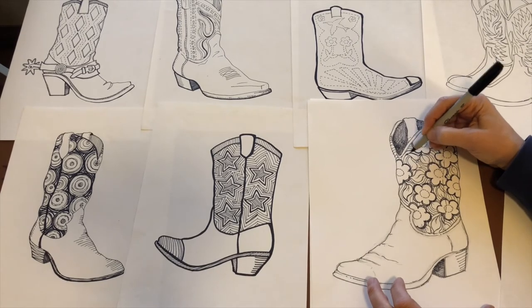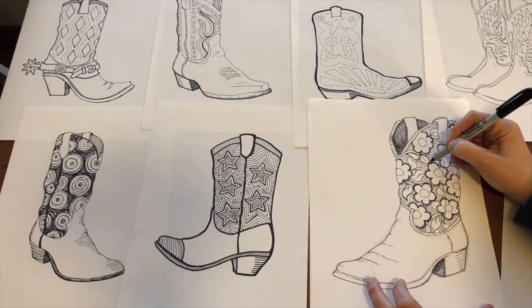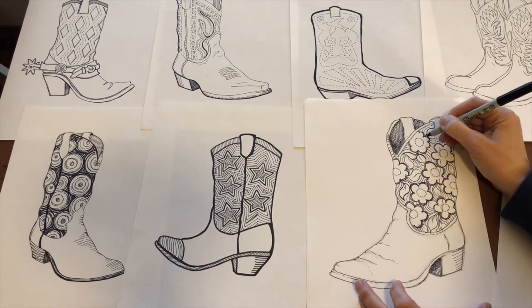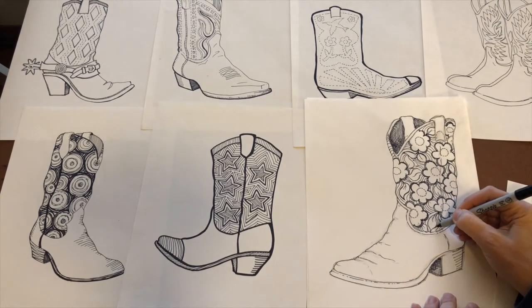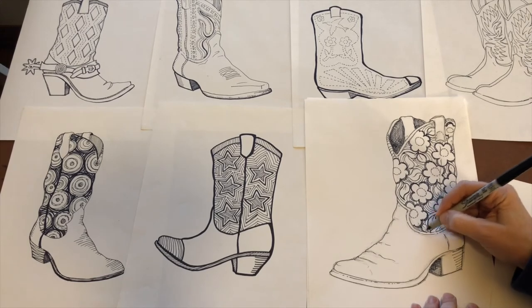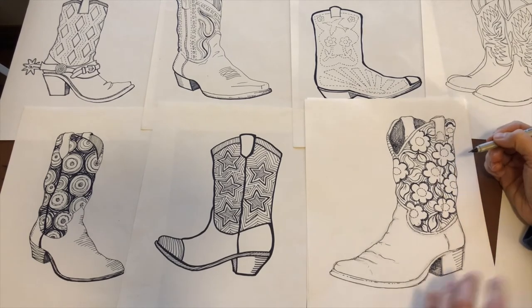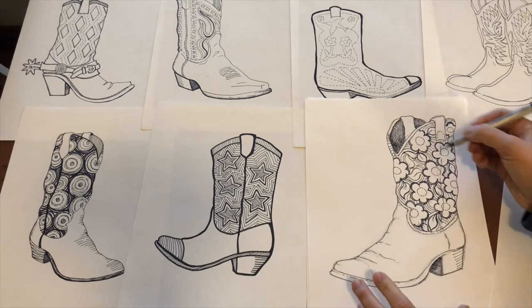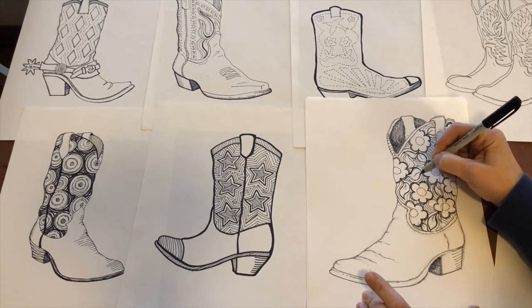I'll go and do that for all the leaves. You guys are going to come up with some really cool stuff — cowboy boots are just a lot of fun. Adding a heavier line around the leaves brings them back out, and I think that works better. They'll be even more apparent once the pencil lines are erased.